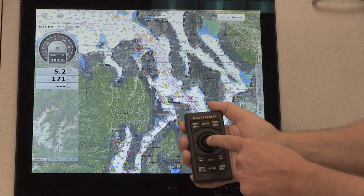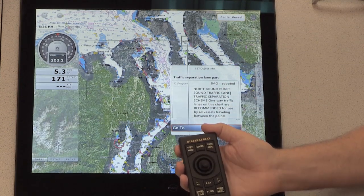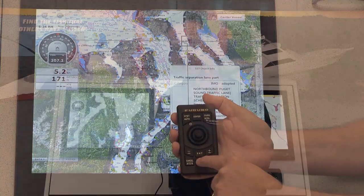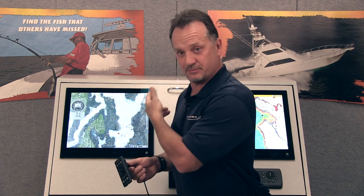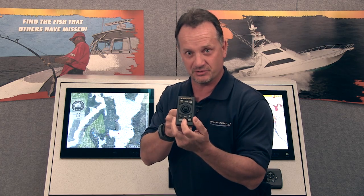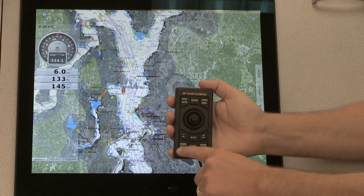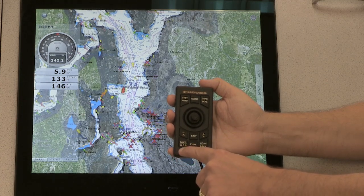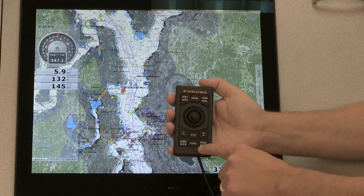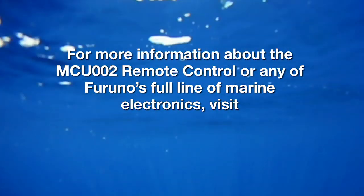The joystick controller has a dedicated select function — when you press the button, it brings up the actual contextual roto key menu. There's also a dedicated function key, which is normally used as a two-finger gesture on a touch-based system. However, if you don't have a touchscreen monitor on a retrofit boat, you can enable the function key, program it on the system, and use it as you like with a dedicated key on the MCU controller. The two keys on the sides of the function key, in addition to being the cancel and home buttons, are also dual function keys — if you press them for an extended period of one second, you'll bring up the MOB or man overboard alarm on one side, and the brilliance and power on/off control on the other. Thanks for joining me on this quick take on the MCU-002 remote controller for TZ Touch. For more information, go to furunousa.com.